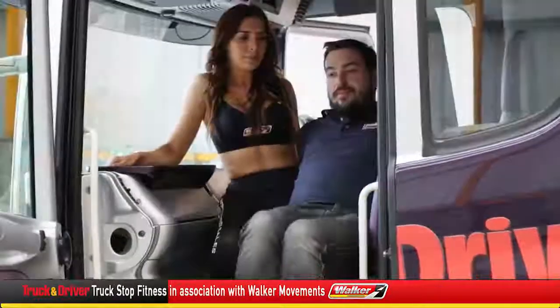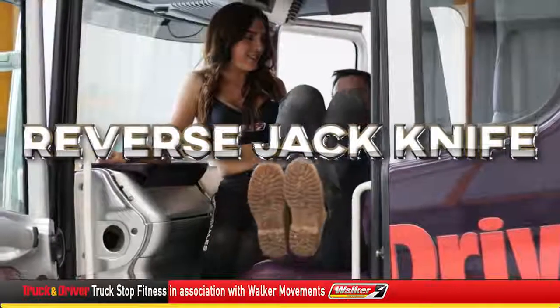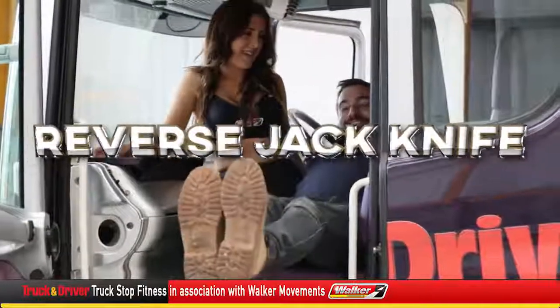Your turn George. Extend your legs out in front and then crunch them in. Keep going, crunch. It's the seat, it's not me. Well done, perfect.